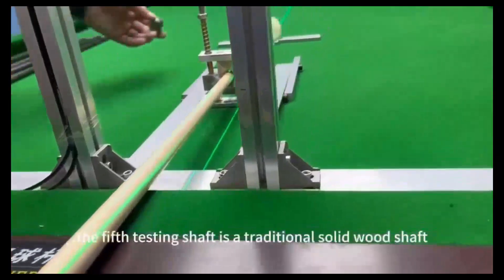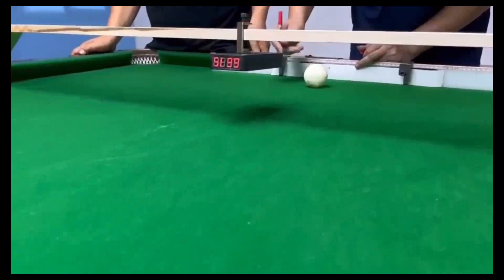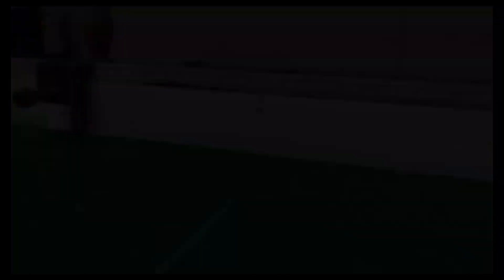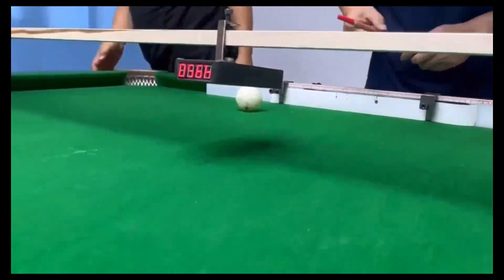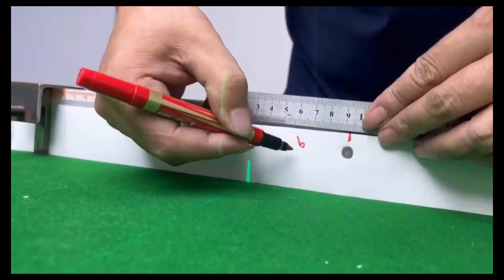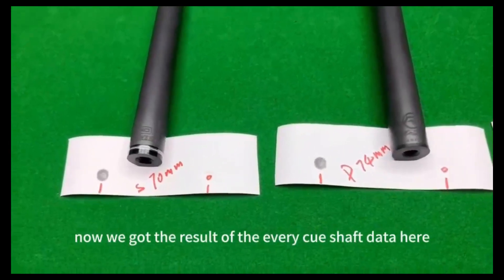The fifth testing shaft is the traditional solid wood shaft. Now we are testing the left spin shot. Now we have the results of every cue shaft's data here.